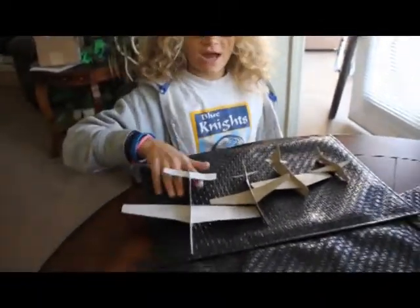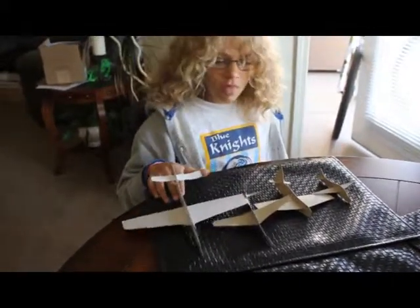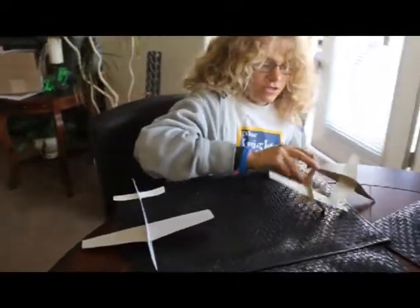These are all the planes that I've tried, and this is the plane that I decided on. After you've got your plane that you want...